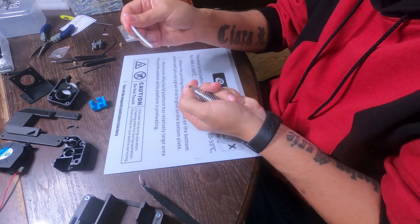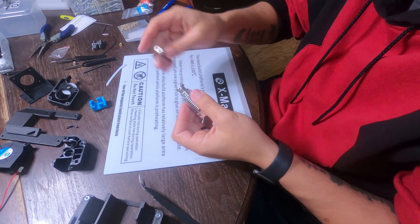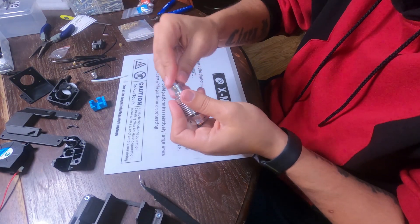When you get your V6 hot end, you're going to want to remove the original Bowden tube that's in it, and you're going to want to trim down a smaller one — which you can see right here — so that way it will fit into the extruder.